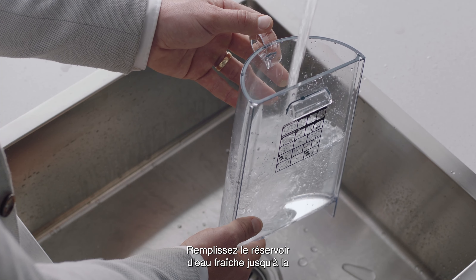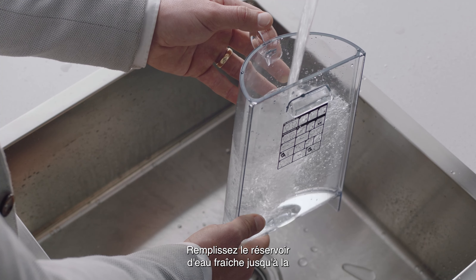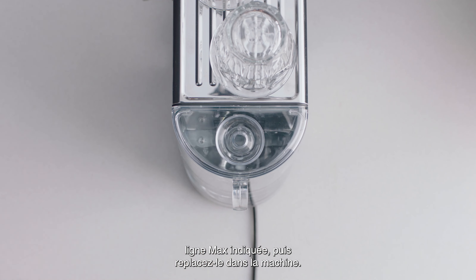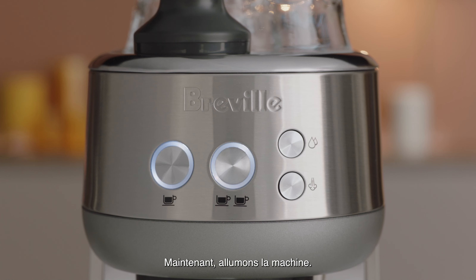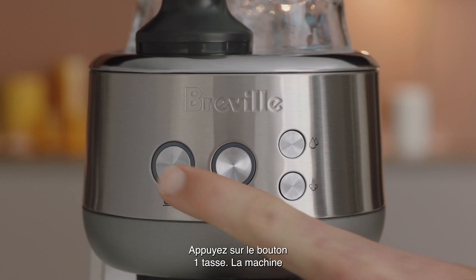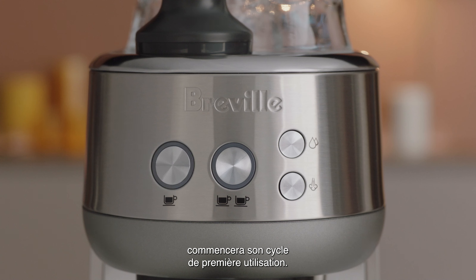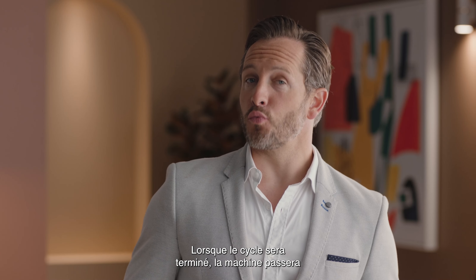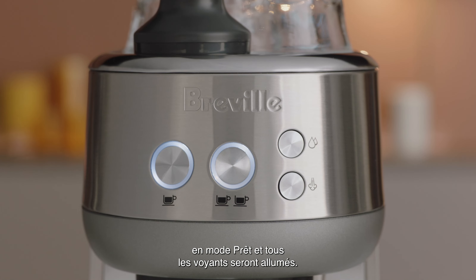Fill the water tank with fresh water to the indicated max line, and then place the water tank back into the machine. Now let's power it up. Press the one cup button and the machine will commence its first use cycle. Once complete, the machine will go into ready mode and all the lights will be illuminated.